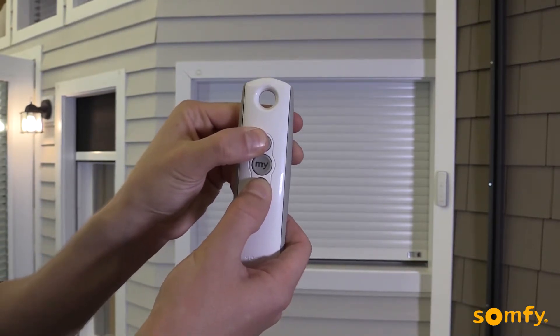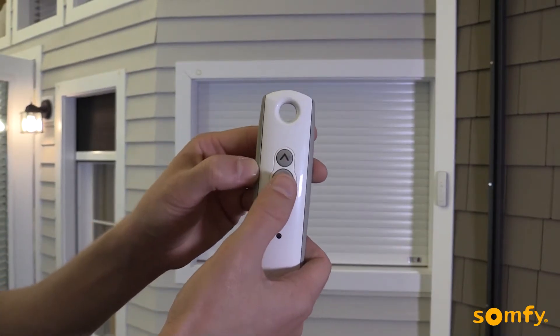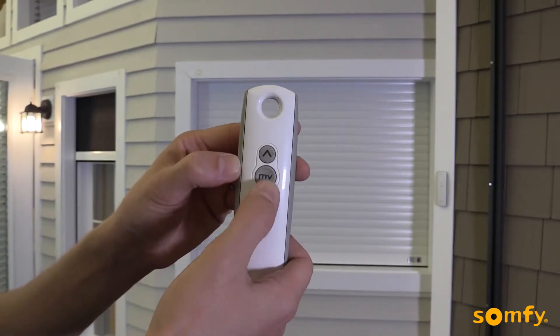Choose the new lower limit position by pressing the up or down buttons. Once the desired new position is achieved, confirm it by pressing My until the shutter jogs.